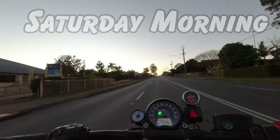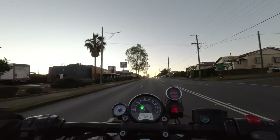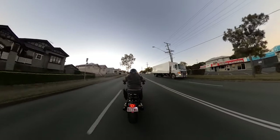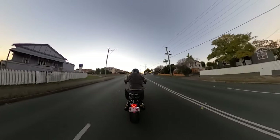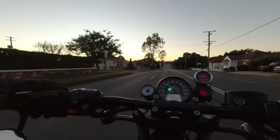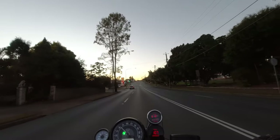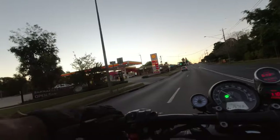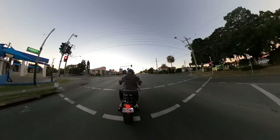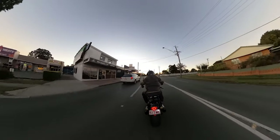I only just got the GoPro Max so it's a bit of a learning curve, and the first lesson I've learned is: make sure it's on 360 if you want to record 360, otherwise you ride all the way to work in hero mode filming the sky - which is exactly what I did yesterday. So it's now Saturday morning and I'm going out the same route. I'm about 10 minutes later and I wish I'd got up a little bit earlier to try and get the same shots. I want to get the shots of me riding into the sun - it's a little bit lighter now than it was yesterday but I should still be able to get it okay.